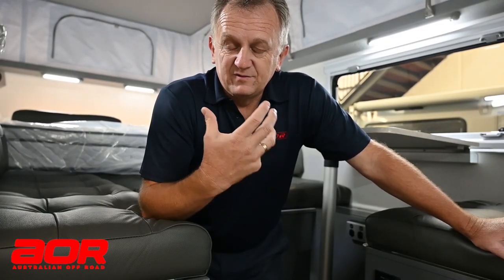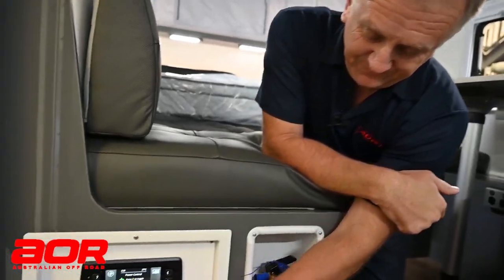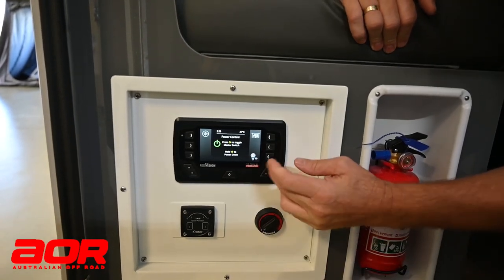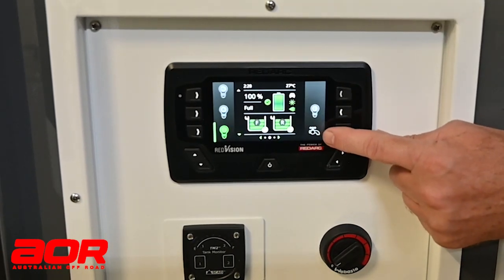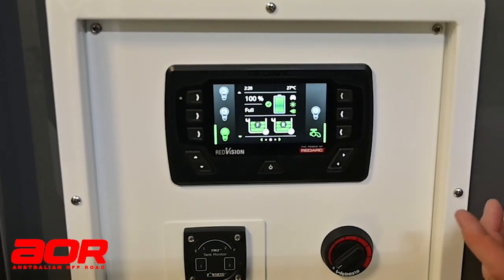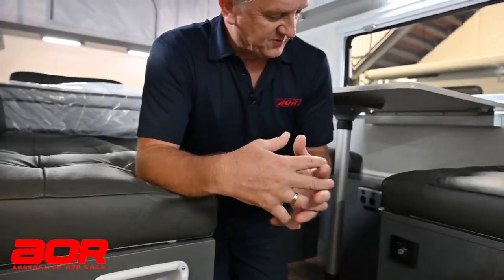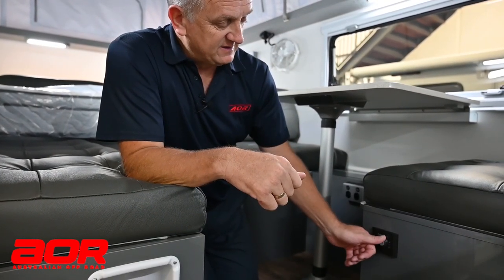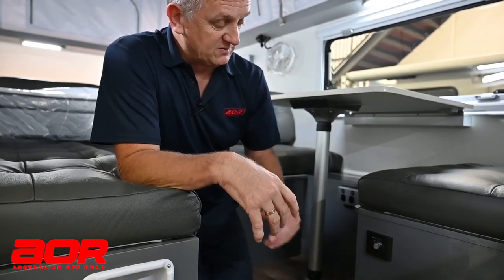We've taken our cover off and turned our gas on. Now inside we'll come to our Redvision screen. We go to the home screen and turn our water pump on - it's the one with the picture of the water tap. Turn that on and that's now ready, filling up the water tank and everything's primed. Then come over to our hot water switch where you can select either 60 degrees or 70 degrees depending on the temperature you want.